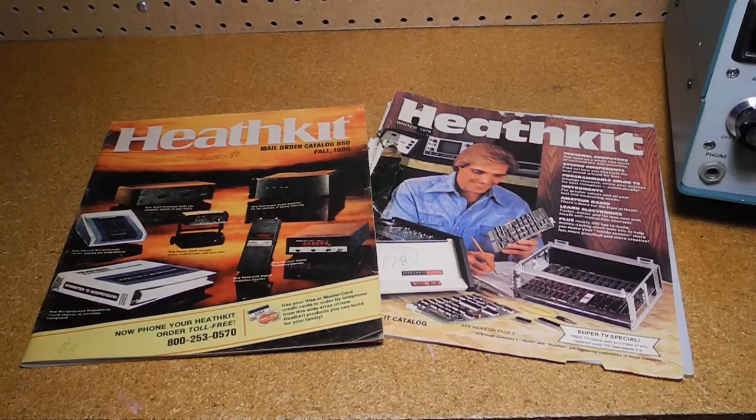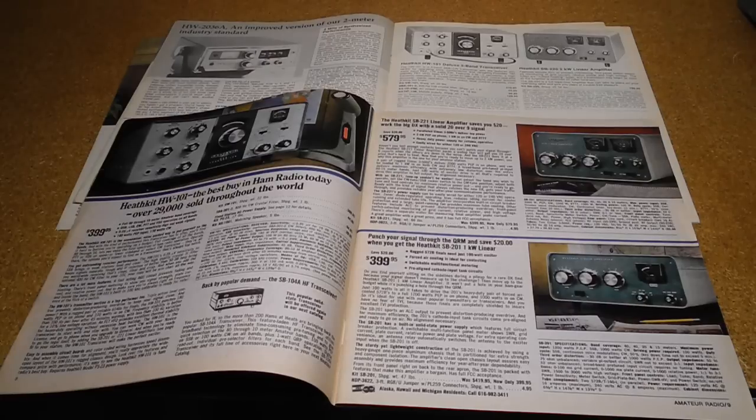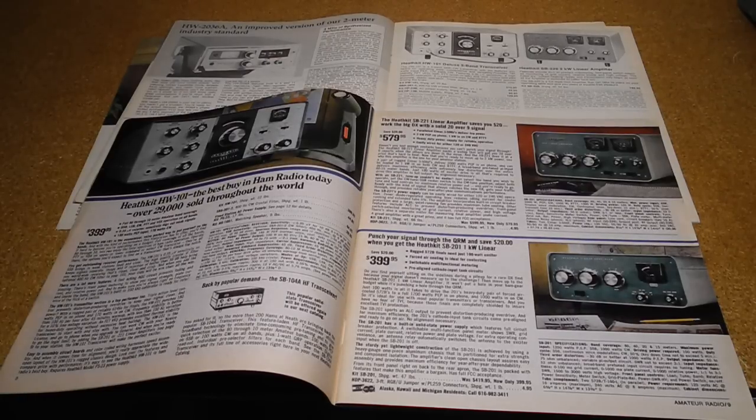Heathkit was a company that sold electronic devices in kit form from the late 1940s through the early 1990s. They were particularly known for their extensive and popular line of amateur radio equipment. Heathkit sold several series of amateur radio equipment at various price and feature points, ranging from a very low-cost regenerative receiver to mid-range units like the radio in this video, to the very popular HW and SB series.